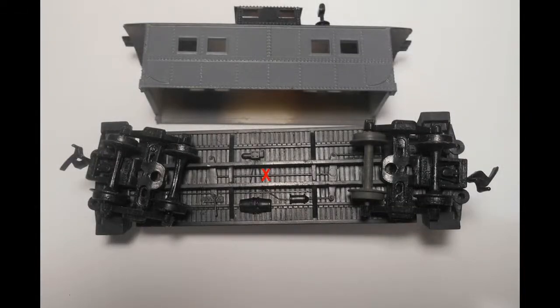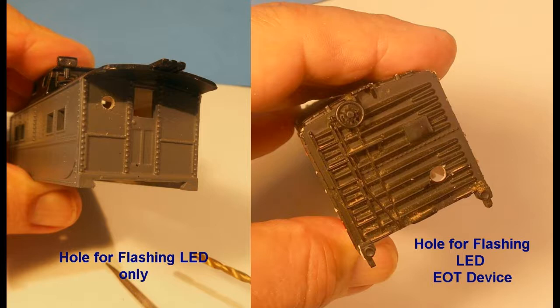The first step will be to disassemble the car cabin from the chassis. Most rolling stock have tabs or hooks that need to be pried open to free the chassis from the cabin. The next step is to determine where the holes are to be drilled in the rear wall to install the lighting system. Here on the caboose on the left, only the flashing LED will be installed, so it is placed in the upper wall. On the box car, the end of train unit will be installed, so it is positioned adjacent to the coupler.